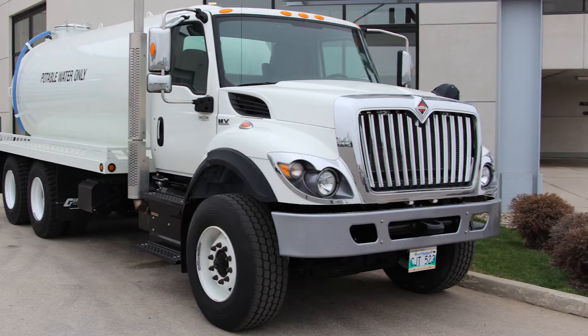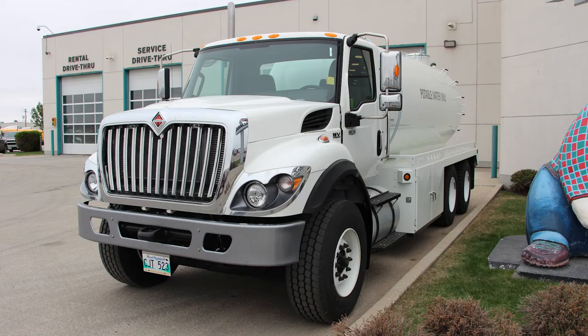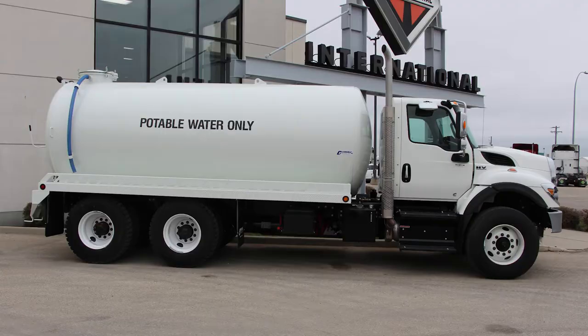It comes with a double-sided galvanized steel cab for long-term durability. Its wide-track axles provide maximum mobility with an up to 50-degree wheel cut. It has a GVW rating of 68,000 pounds.